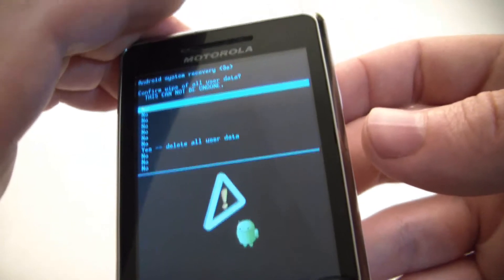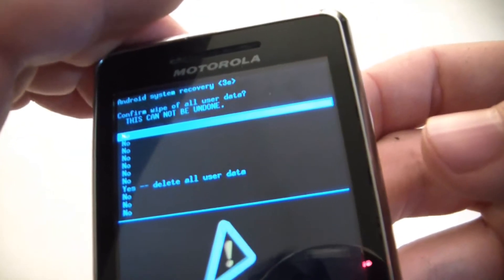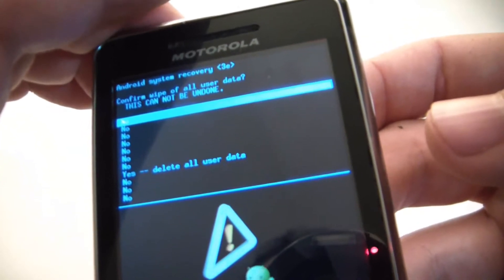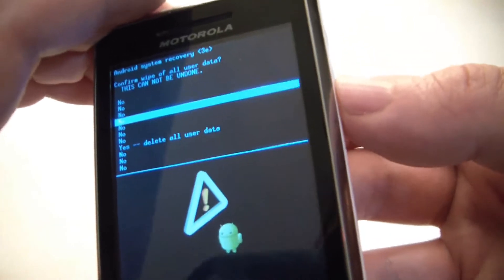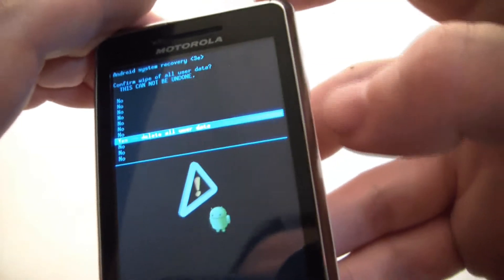Now it's going to ask you to confirm wipe of all user data. This cannot be undone. Use the volume button to scroll down to yes and press the power button.